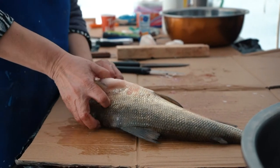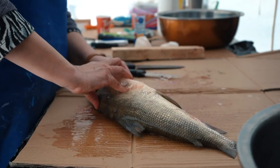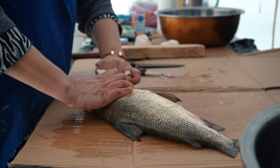And then this is the one you don't want to bust — you see that yellow thing there? That's going to go all over the fish and that's going to ruin the fish. So I'm going to take it out before that happens.